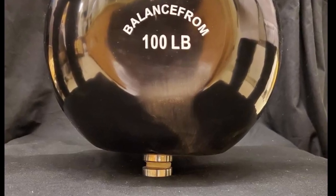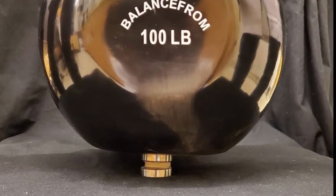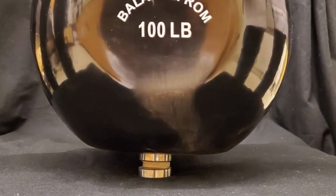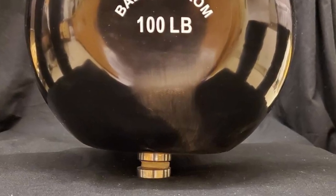Hydrogels are materials made of water-absorbing polymers. The research could one day offer people with knee troubles a replacement for damaged cartilage, and an alternative to the 600,000 knee replacement surgeries performed in the US each year.